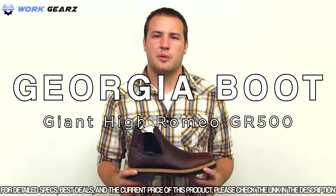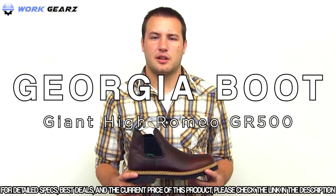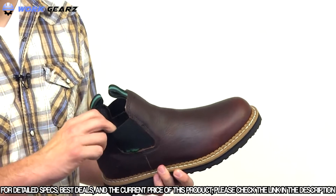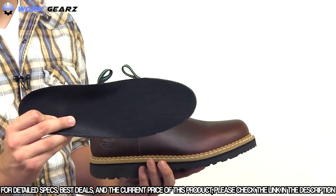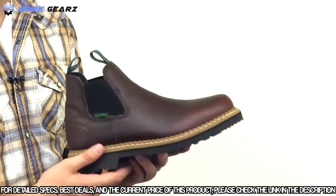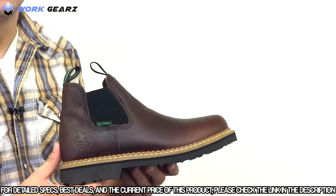This waterproof high Romeo boot from Georgia Boot doesn't just look good — it's well constructed and comfortable. With a full grain leather upper, high performance lining, and covered cushion insole, your feet are kept dry and comfortable. Goodyear welt and steel shank construction combined with an oil-resistant polyurethane outsole provides solid, long-lasting footing on a variety of surfaces.